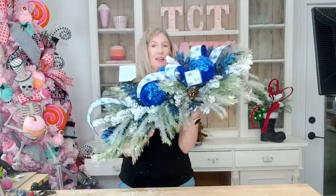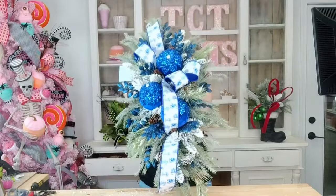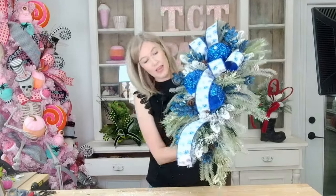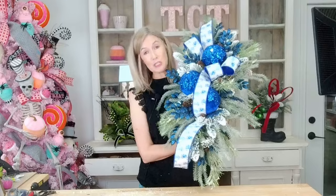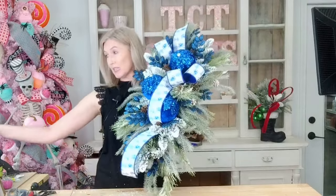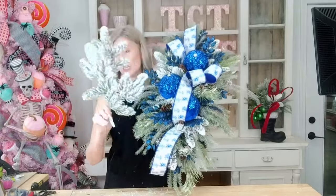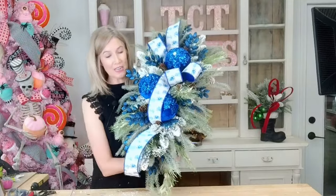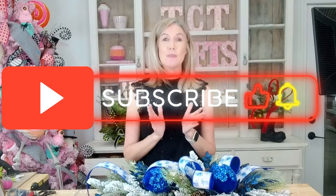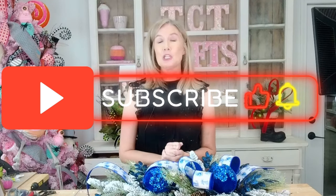Okay y'all, here is our finished design — isn't it just gorgeous? I love the way it turned out. I'm going to hang it up and take some pictures. If I see any holes, I have a few of the little glitter sprays left and one more of these, so if I see a hole I'll fill it in. I hope you guys enjoyed this Winter Wonderland swag. Thank you guys for tuning into my channel. If you haven't already subscribed, we would love to have you subscribe — hit that little notification bell and you'll be notified every time we have new tutorials. Until next time, bye y'all!